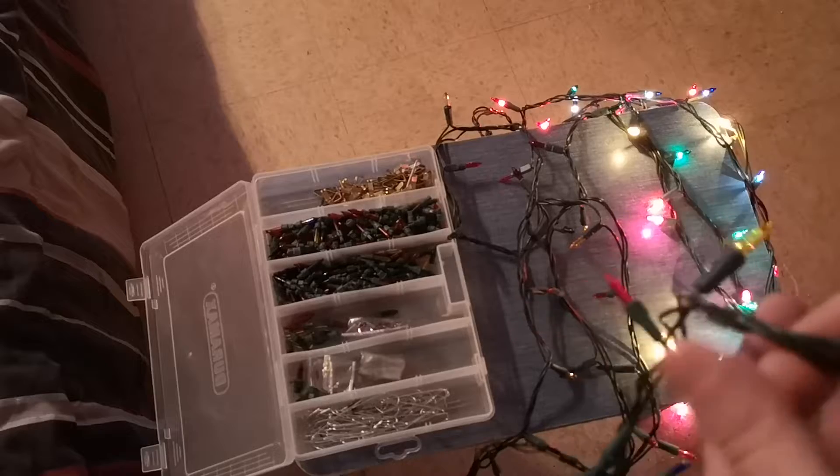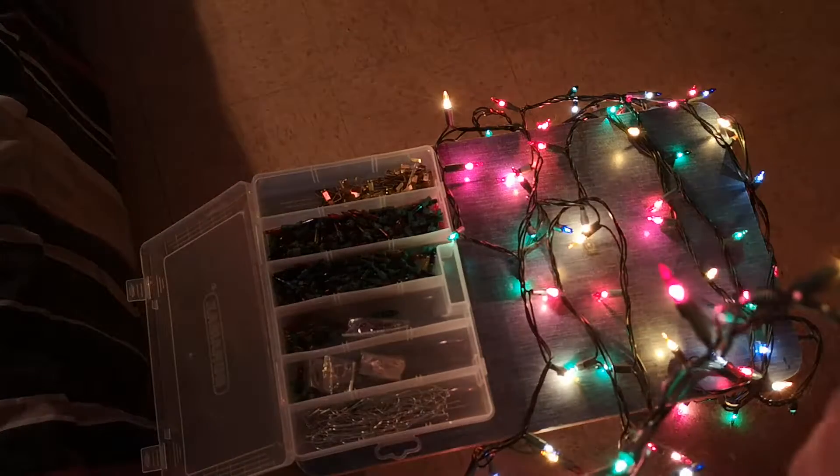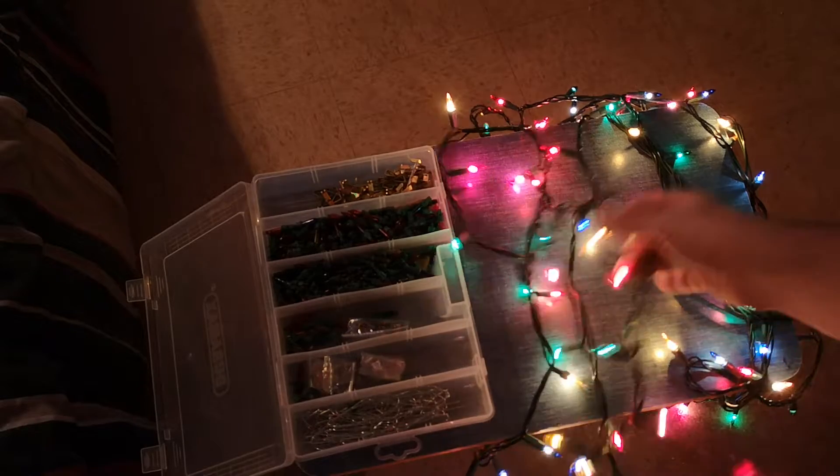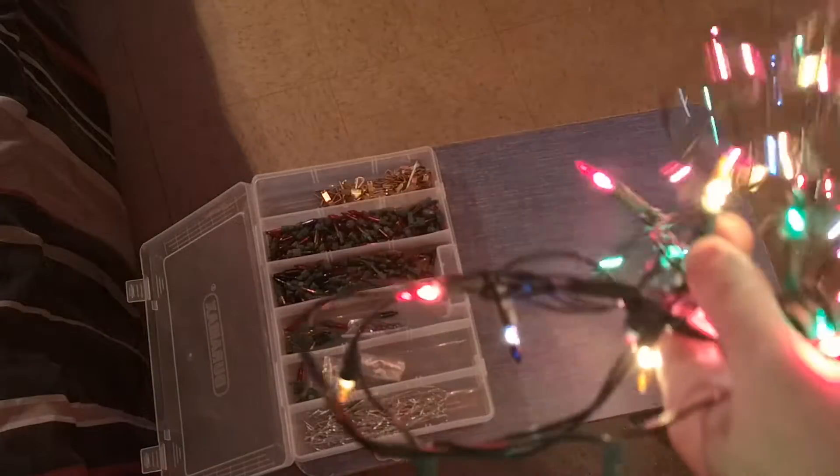Normally you have to go through every single light until you actually find the one that's bad, and then replace it so they all work. It just takes a long time — you have to go through every single one of your lights to find out which one is actually bad.